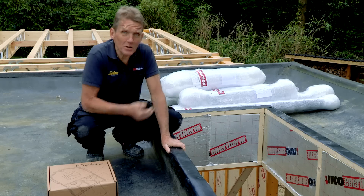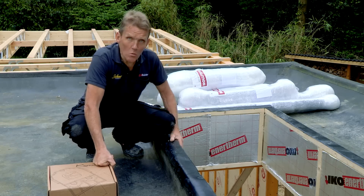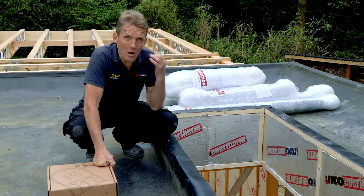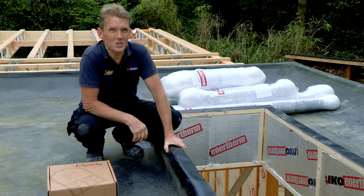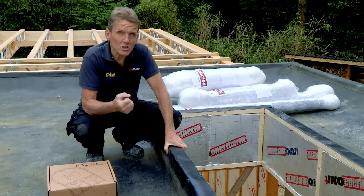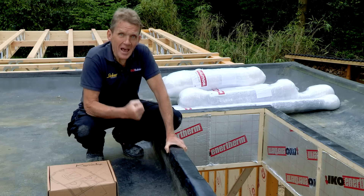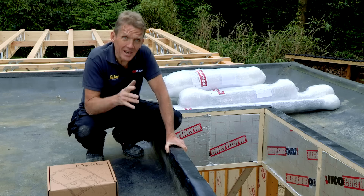These days everybody's looking to get more light into their building and a roof lantern is the ideal way of doing it. They're made to measure and they go up to a maximum size of six meters by four meters, which is huge. Not only that, they reckon they're twice as strong as most of the competition out there, so they're really well engineered and once they're fitted they're trouble free.